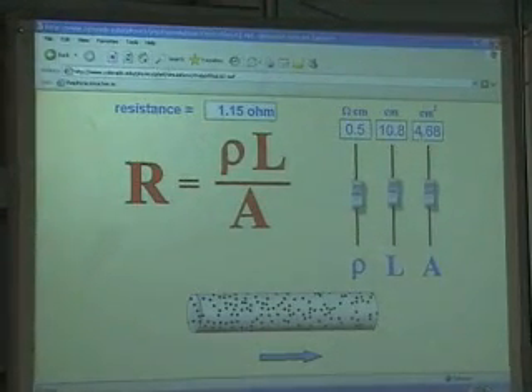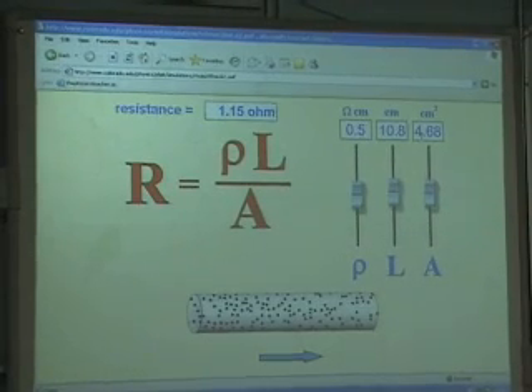We're looking to find resistivity, so we cross-multiply. Rho would be R — which is resistance — multiplied by A, divided by L.